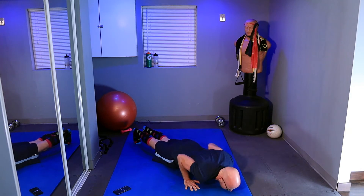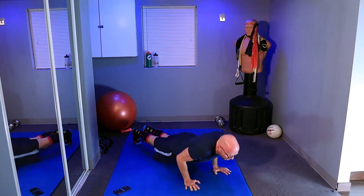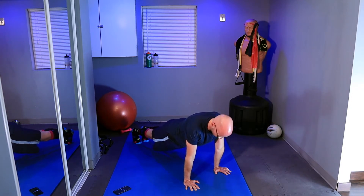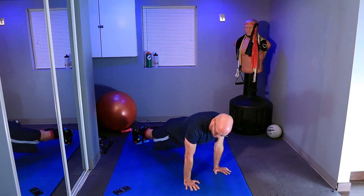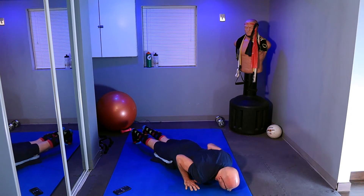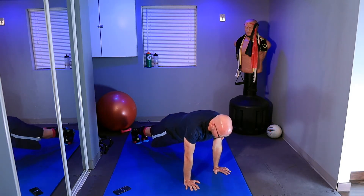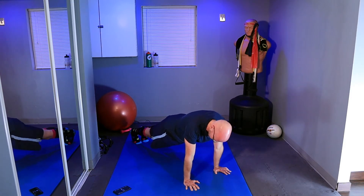That's 4. Continuing — counting down at the bottom and up at the top for each rep. That's 2. Keep going, each rep is a full 10-count down and 10-count up.